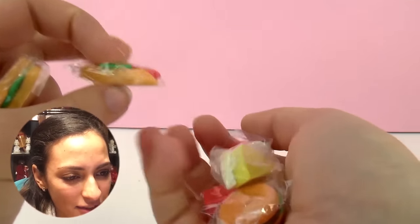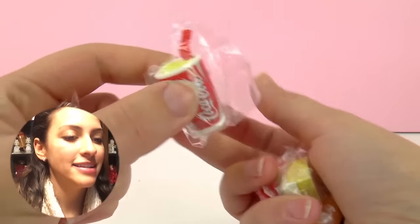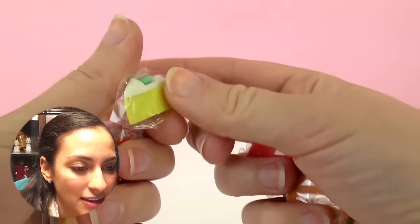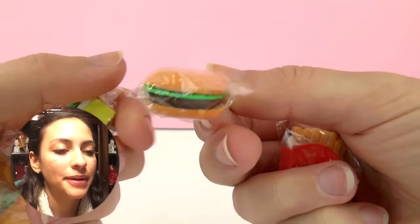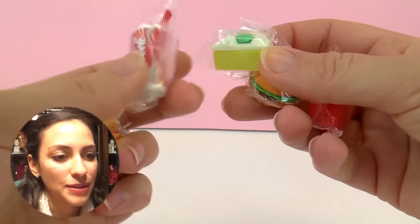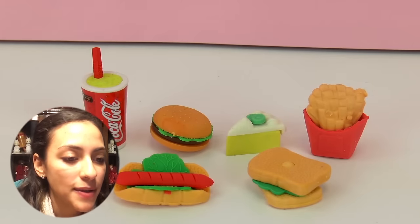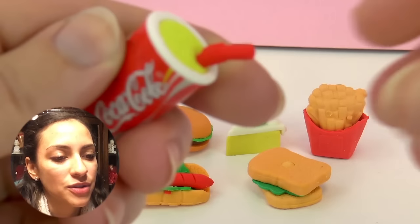They have the shape of food. I have the hot dog right here, and I have the coke drink, a piece of cake, a hamburger, and fries. I'm gonna test them all and see if they actually work, because they look very nice but we want to see if they do work. So let's test them — here are all of them and I'm gonna show you one by one.